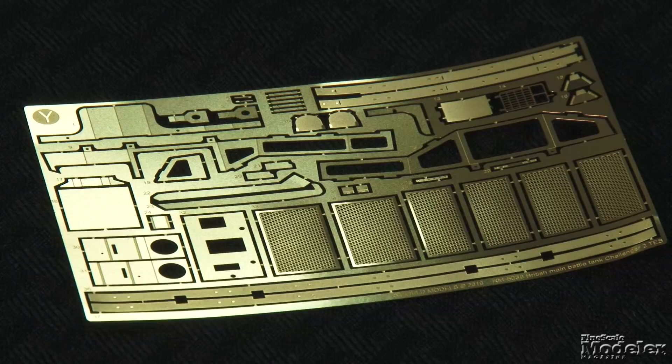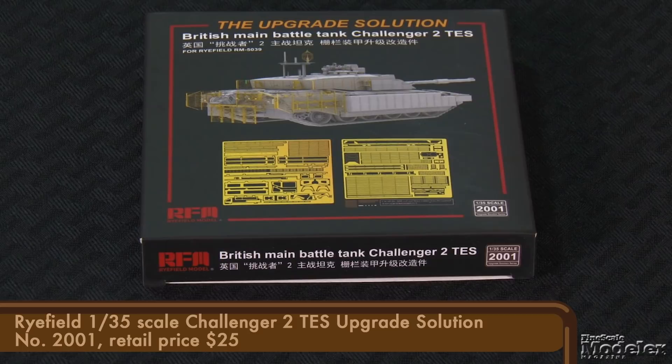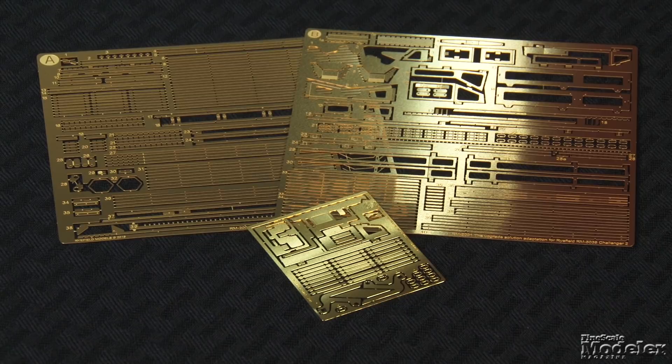A fret of photo-etched brass gives equipment racks, engine screens, fender details, a cable cutter, and more. The kit's tiny decal sheet and marking diagrams have markings for a single vehicle, the much-photographed Megatron. The basic kit detail is sharp, but if you want to take it up a notch, check out Ryfield's PE Upgrade Set. It includes the full bar armor for the hull and turret, more replacements for racks, vents, and antennas. In the box, this is a detailed and impressive kit.